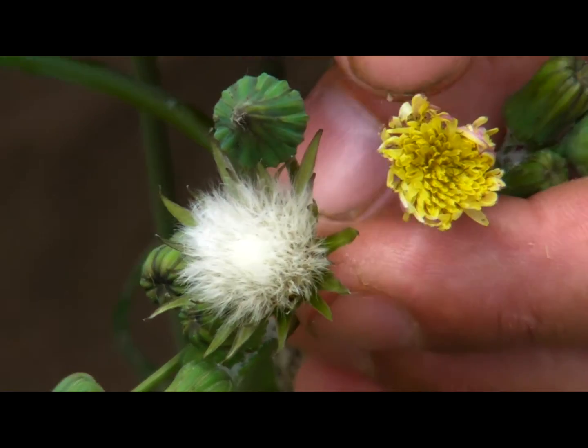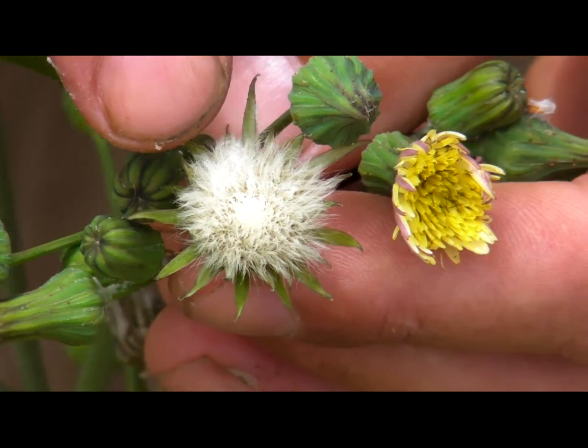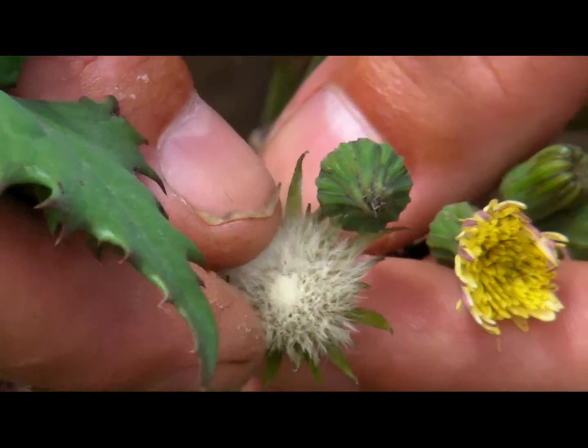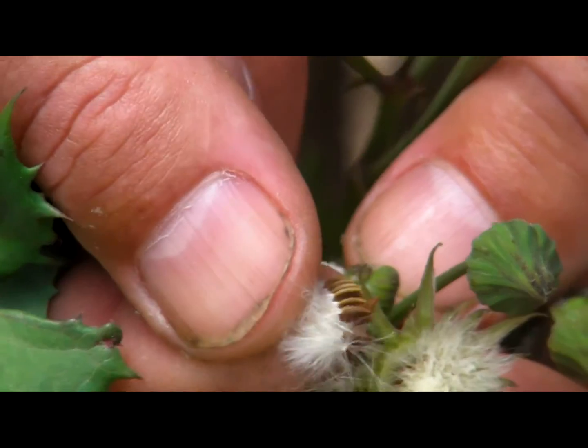You'd call it a head with multiple flowers all in one structure. Then you'll see the plant in fruit — you can see why I say it's related to dandelions. It has that same look as something that you could blow on that would then disperse these seeds all over the place.